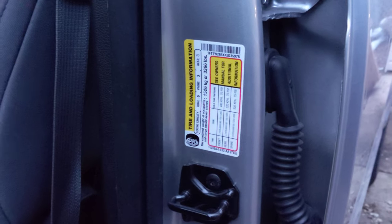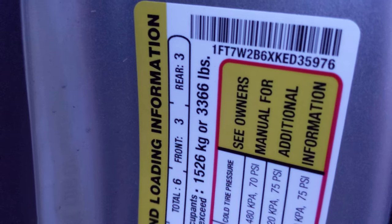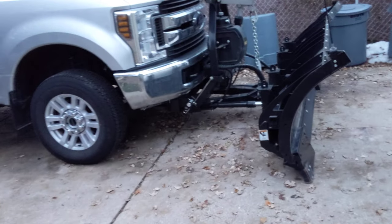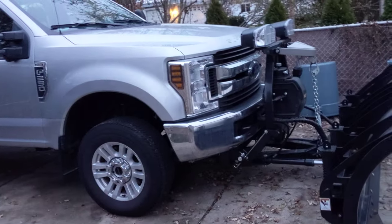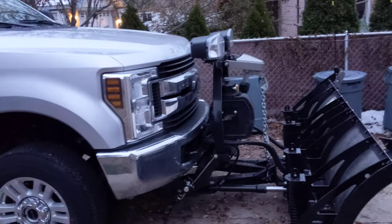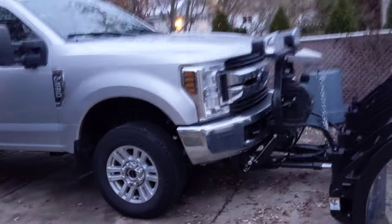The gross vehicle weight rating for this F-250 is 10,000 pounds and we're allowed 3,366 pounds of payload. When loading your vehicle you want to make sure you stay under your gross vehicle weight rating — in this case 10,000 pounds. That's typical for F-250s, though sometimes a little less, but once you get the snow plow package you usually end up at 10,000 pounds.